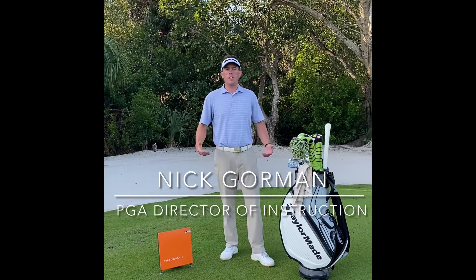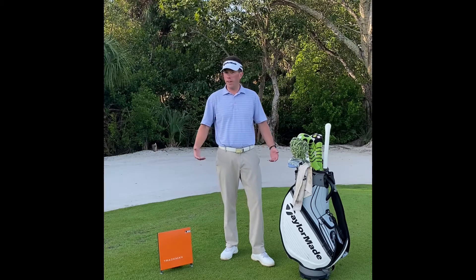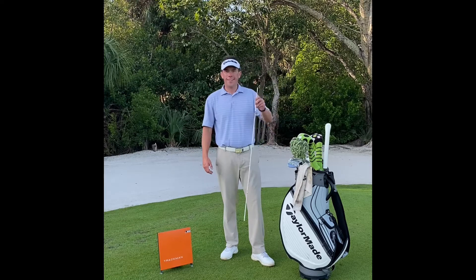Hello Sanctuary Golf Club members, I'm Nick Gorman, PGA Director of Instruction, and I want to share with you one of the most highly technical training aids I've ever seen. All the top teaching pros use it and all the top tour pros use it. What is it exactly? It's a stick.